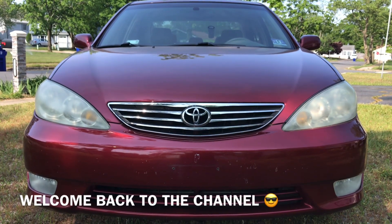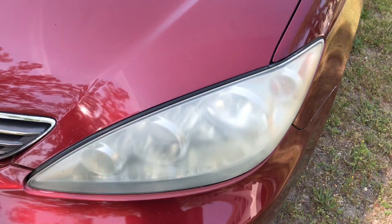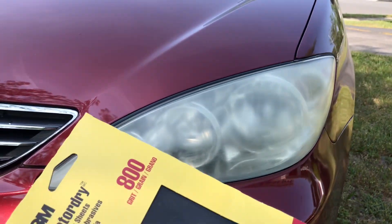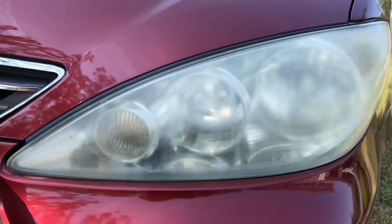Hey guys, welcome back to Fixing It. Today we're gonna restore the headlights on this Toyota Camry. These headlights are pretty faded, so what we're gonna do is wet sand them with 800 grit paper first — but before we do that, we're gonna tape off all this so we don't scratch the paint.